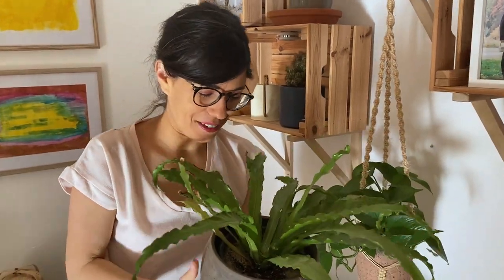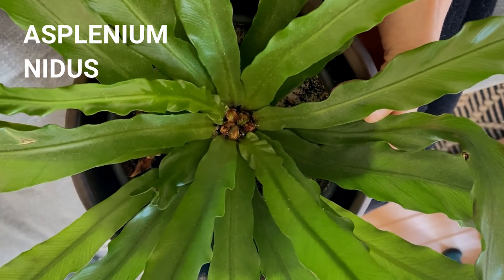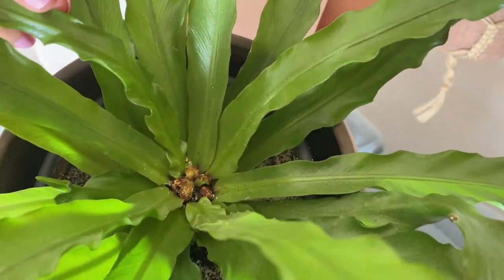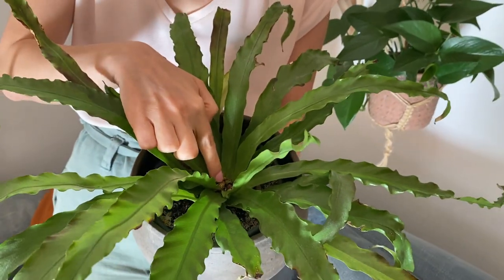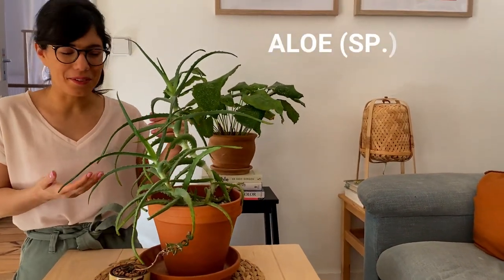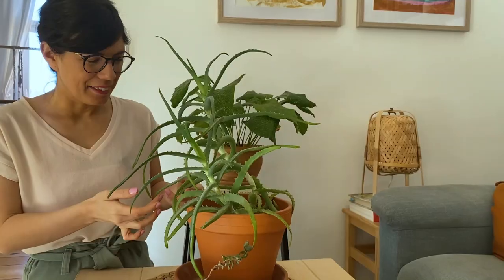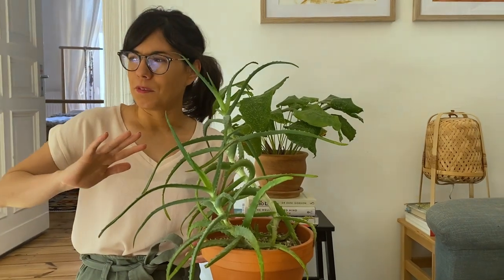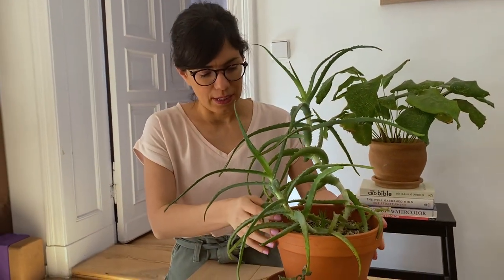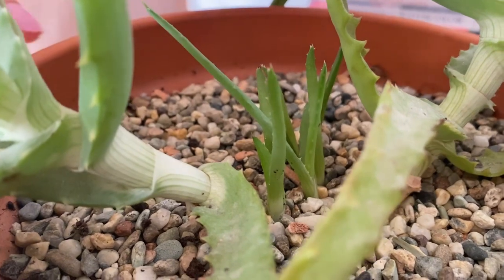Now we've got to a very interesting one — this is the bird's nest fern. I've had this plant for a while and it's super resilient. One thing I love is how the new leaves come out in the center: they roll up, just like these little things here, and all of these are going to be new leaves. Here we have an aloe vera, which was a gift from a friend of ours — every time we see it, it reminds us of her. I've learned that she can actually be happy not just right in front of a window. As you can see, we have new growths — all of these small ones are new growths from the same mother plant.